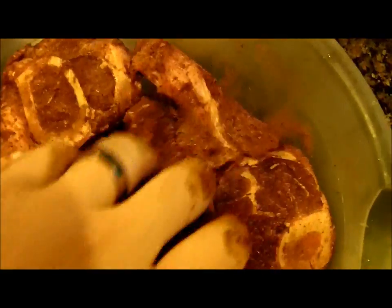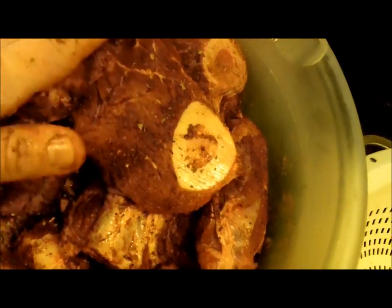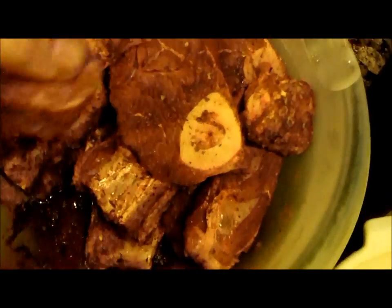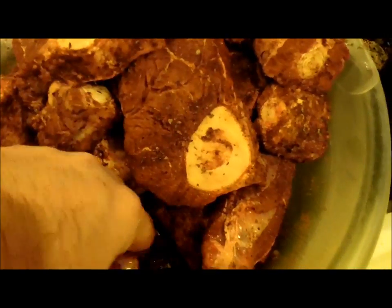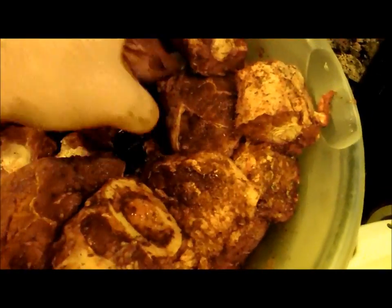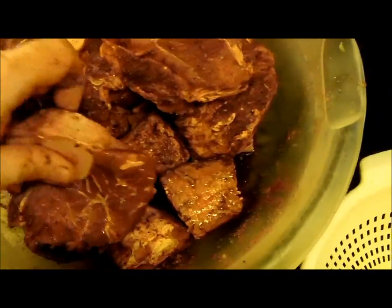Now mix this all around — don't be afraid to get your hands dirty, make sure you wash them first. Then put this in the refrigerator and let it marinate covered. Overnight is best. I'd say the minimum is about four hours. I have cooked it in an hour in a rush, but you really want at least four hours for the flavor to soak in. The flavors from the spice are unbelievable.